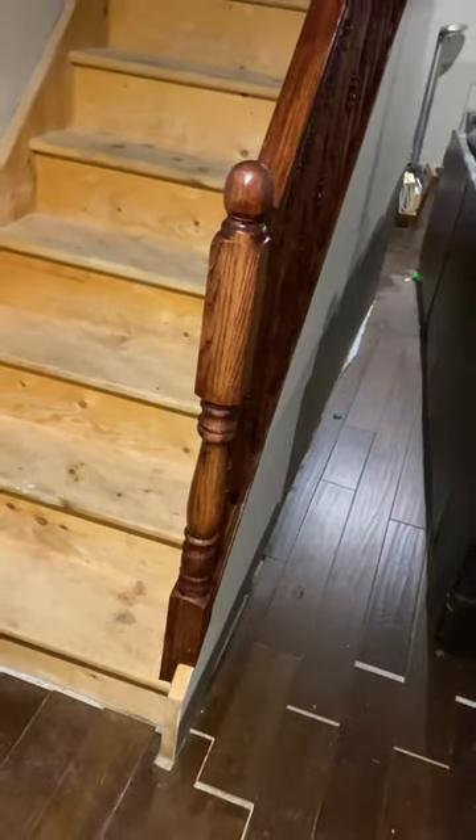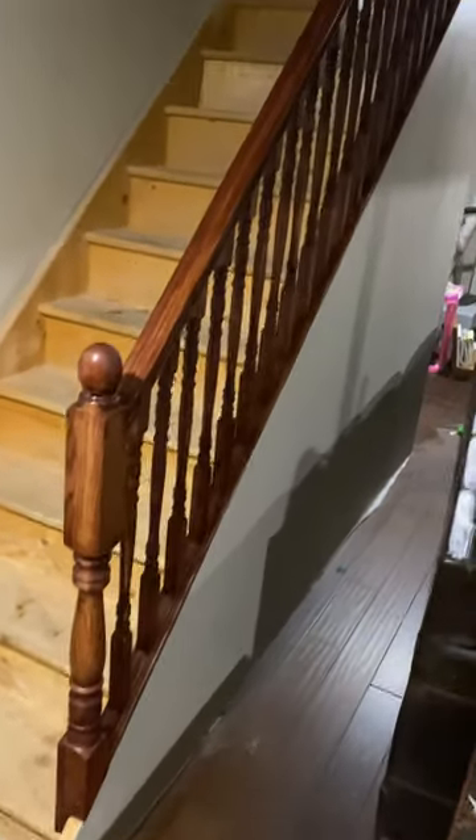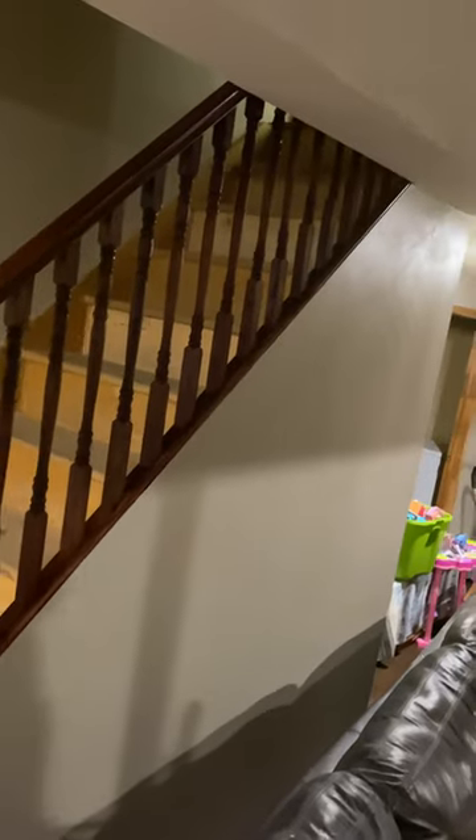There's a shot of the railing completed. It's colonial style spindles, oak railing, and I stained it for the client, so all he has to do now is take care of his staircase.